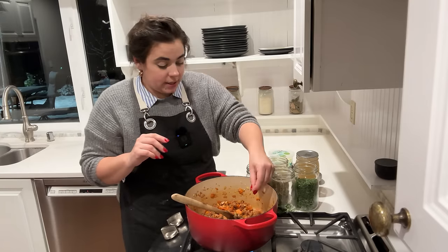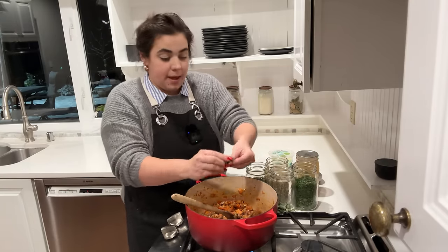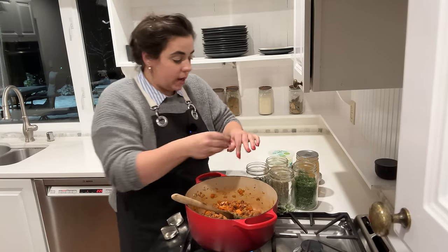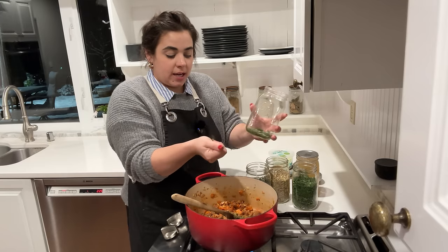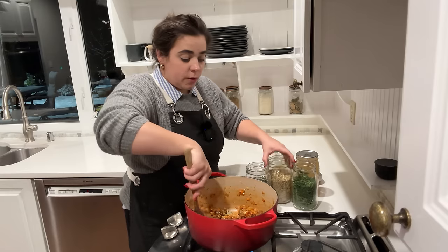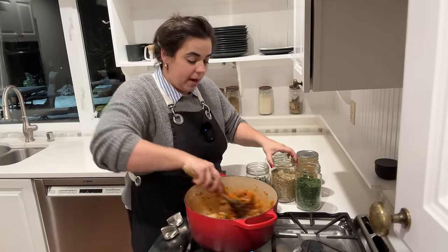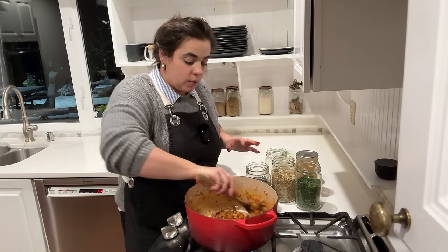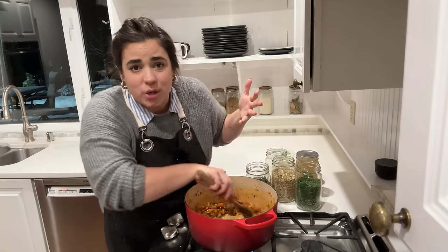The recipe calls for Italian seasoning, but I've got all the individual herbs that make it up, so I'm just going to put some parsley, oregano, and basil from the garden in here and crush them up a little bit as I add them. The other ingredient it calls for is fennel seed, which I do have. I'm going to toast the fennel and the herbs just a little bit and then we can get going — it already smells so incredible.